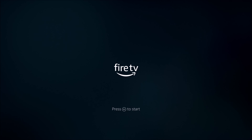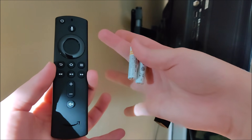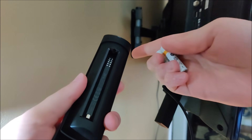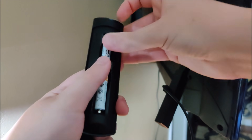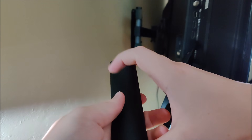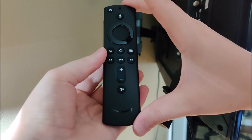This boot up process is going to take a little bit of time because we need to install updates, but once we get to this screen, we want to go through the process of setting up our remote, which is pretty simple. So we're going to take out our Fire Stick 4K Alexa voice remote with those batteries that conveniently came with the whole setup. We're going to put the batteries into the back of our remote and slide the cover back on, and it should pair automatically with your Fire Stick 4K device.